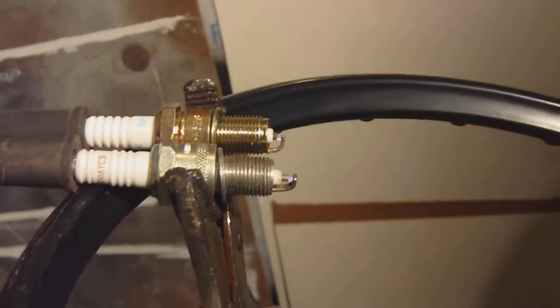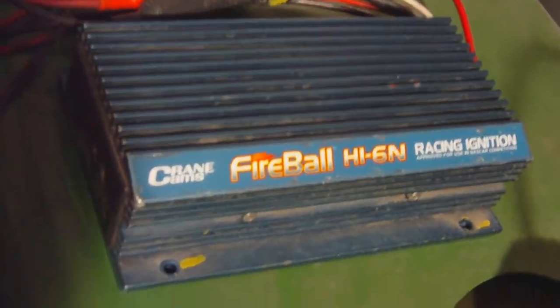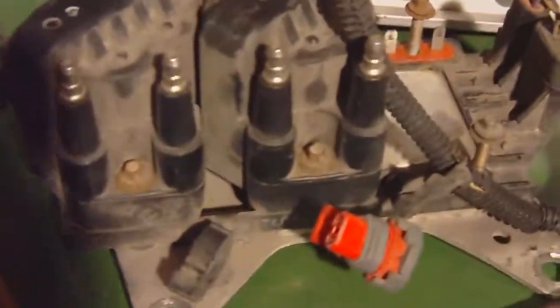I'm testing a new ignition for my own-end generator. I've got it using the battery off the tractor. I've got a crane ignition here that's magnetic trigger. I'm trying to run a GMDIS coil, like off a coil pack.